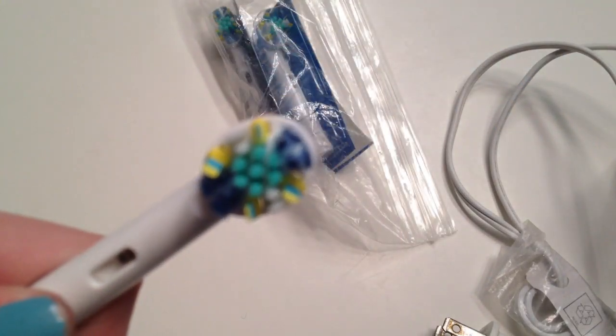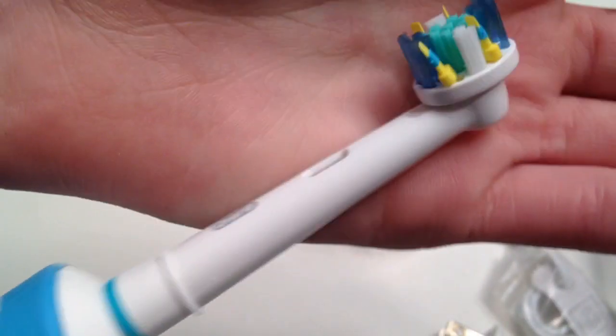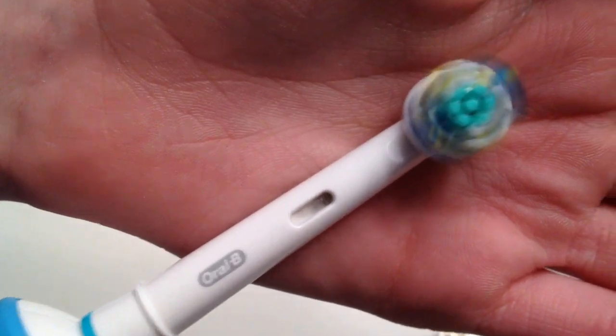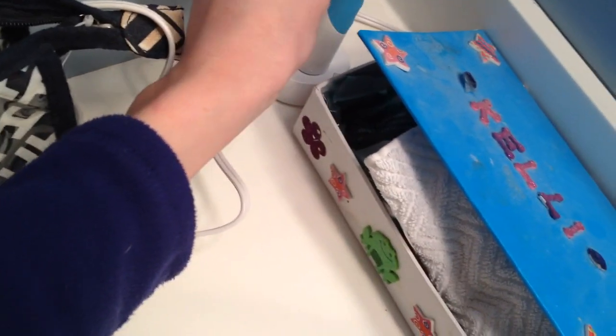Let's just watch it spin — ready? Focus on the toothbrush. Oops, I dropped it. So I will test this out in the morning — I'm not going to film that. I'm going to put it on its charging plank. That was easy. Oh, I like it! I cannot wait to use it. It has a timer — I don't know how long it'll last, but that's pretty cool.